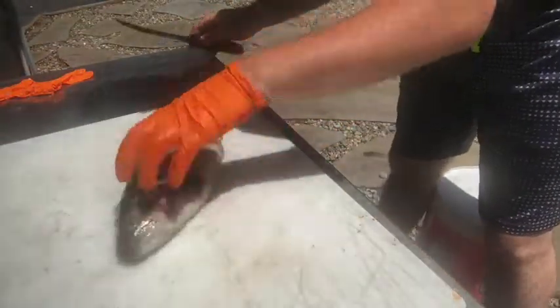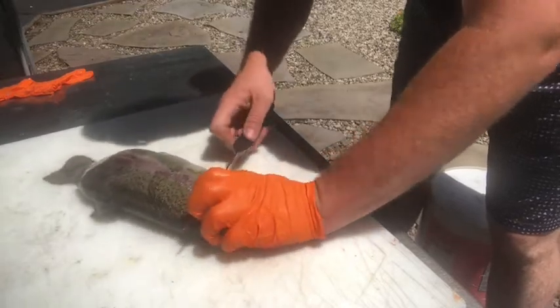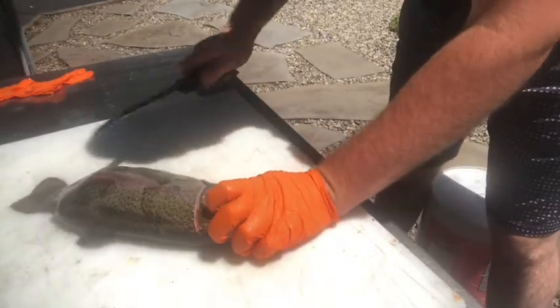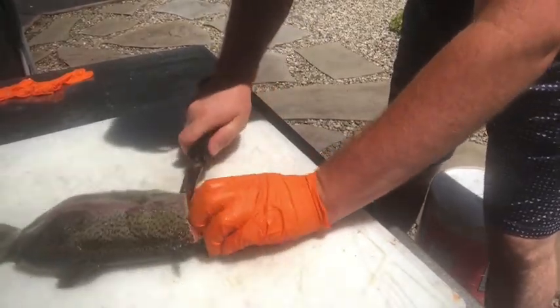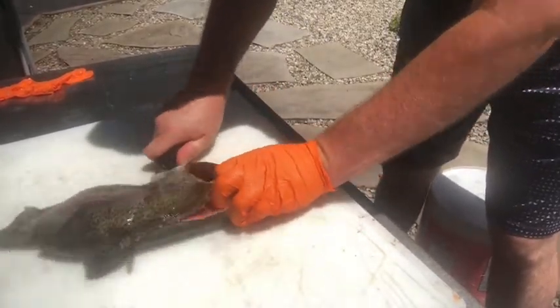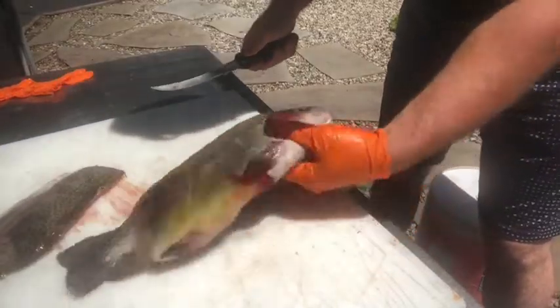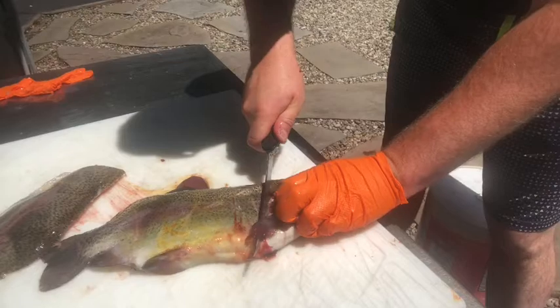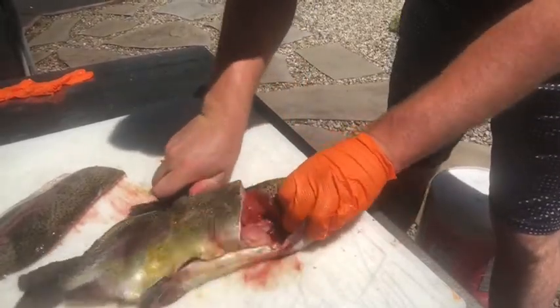So there's my trout. I'm going to turn it this way, cut it right here, and then take my knife. Make sure you have a sturdy knife. I'm just going to slide it across the backbone all the way out. I'm going to flip the fish around and do the same thing on this side, just right along the backbone.